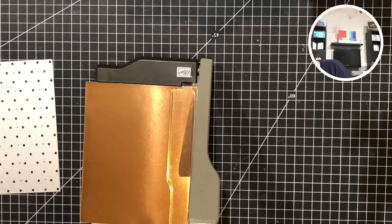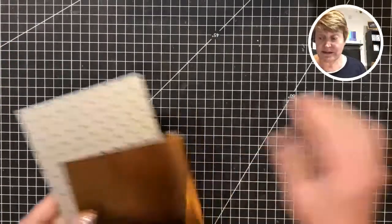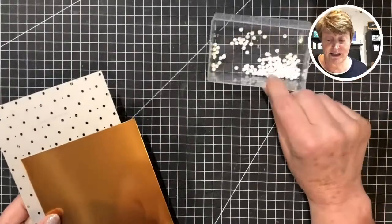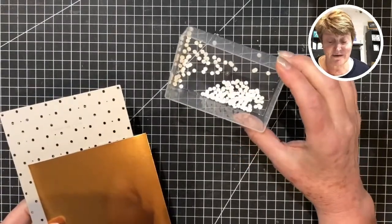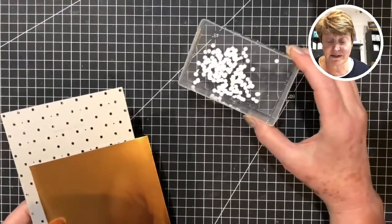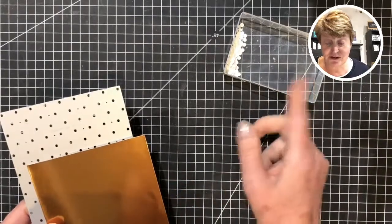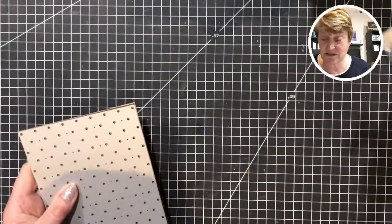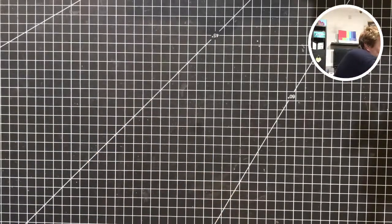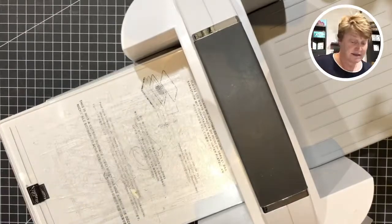I'm going to pop those back in the packet — that one's the gold, safe in there. This is going to be my panel. When I did these on Sunday I had a little tray here — this one has got white ones in now. We had some lovely ideas in the comments as to what these could be used for: they look like sweeteners, they could be used as snow, in a shaker — all sorts. I'm going to try something slightly different today. I'll run this through the machine because I want you to see how beautiful it's going to look.